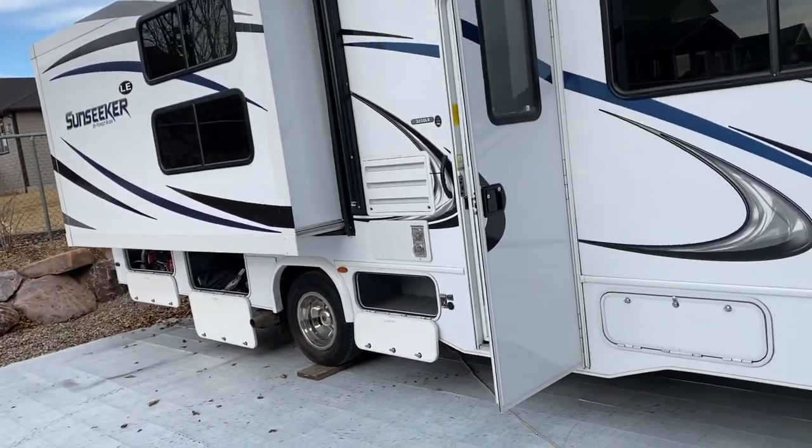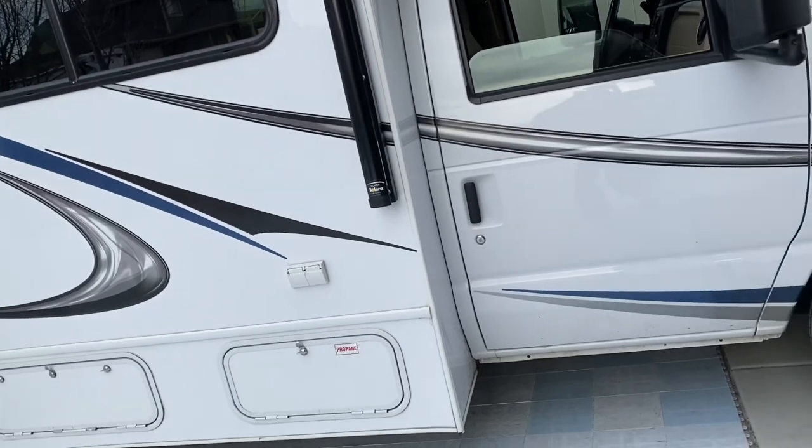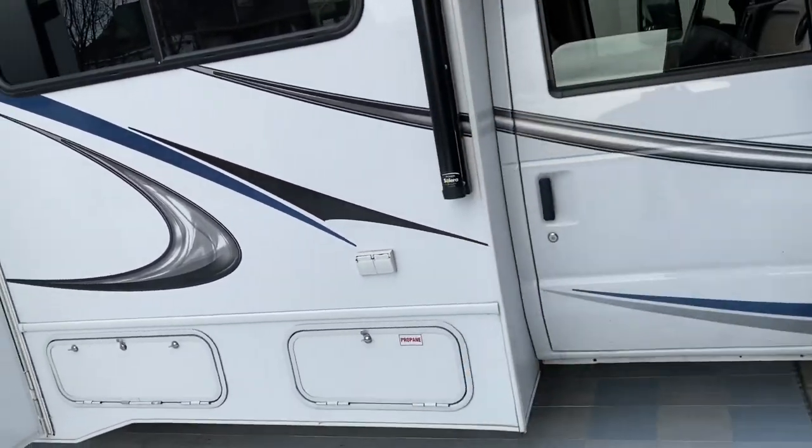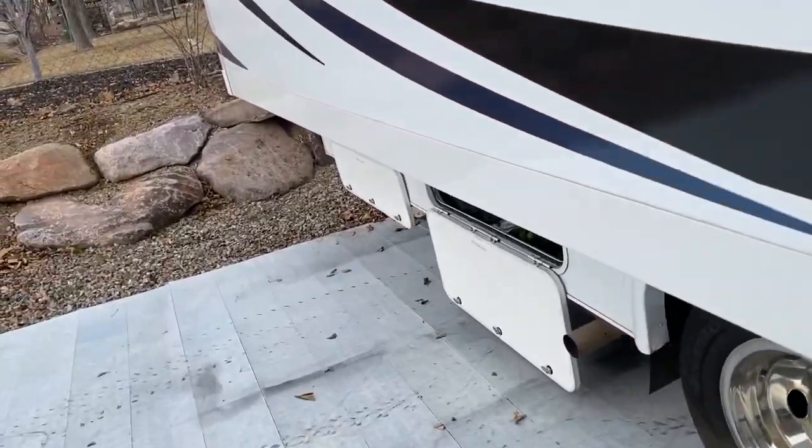This is on a Sunseeker 3250 — it's a 2019, but it didn't come with the tank rinser. So we're going to install one just so I can keep those sensors cleaned off.